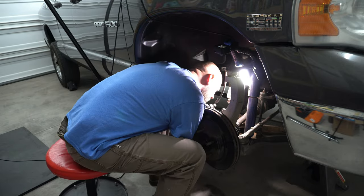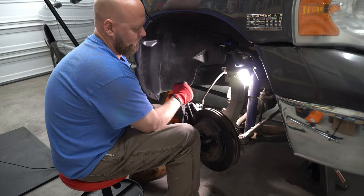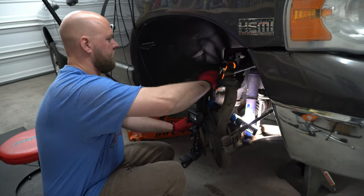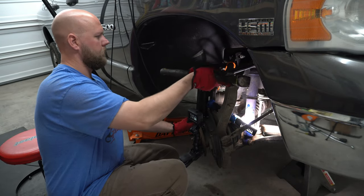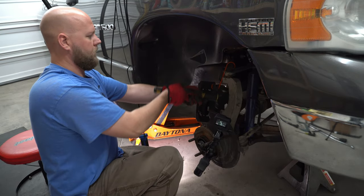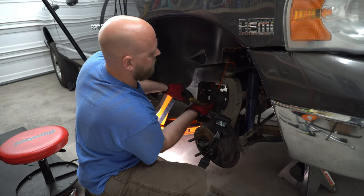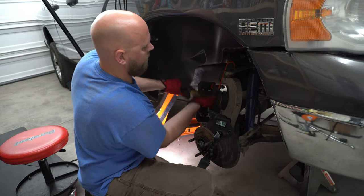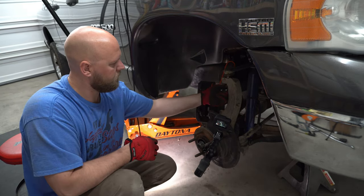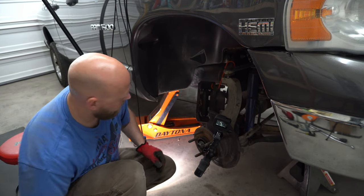Next, go back to the caliper — you have two bolts holding your caliper to the spindle. Go ahead and pop those off. Grab a screwdriver, pry your brake pads off, and remove your rotor. Next, we are going to remove your upper ball joint nut. Go ahead and undo that and then kind of knock it loose. I don't recommend knocking straight on the threads — unscrew the castle nut and bang on the castle nut at the end of the bolt. You can use a pickle fork, but that tends to rip your boots, so I typically go with the hammer.